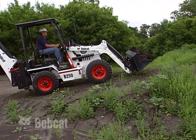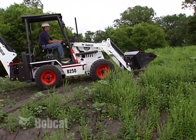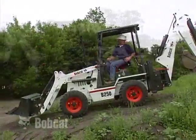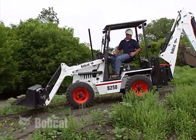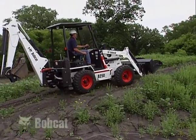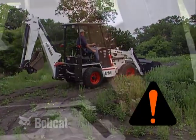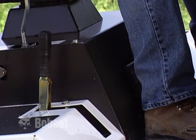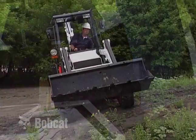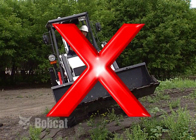When driving up and down slopes, always keep the heavy end uphill. Go directly up or down the slope. With an empty bucket, the back end is the heavy end. Rollaway can cause serious injury or death. If the engine stalls on a slope, immediately engage the parking brake before attempting to restart the engine. Do not drive across slopes or hills.